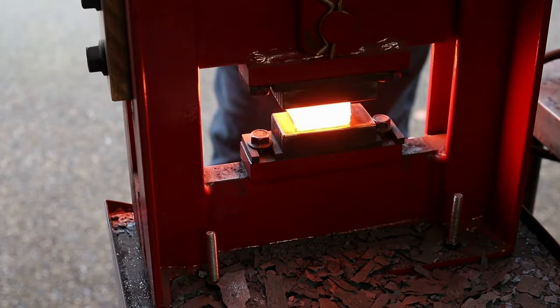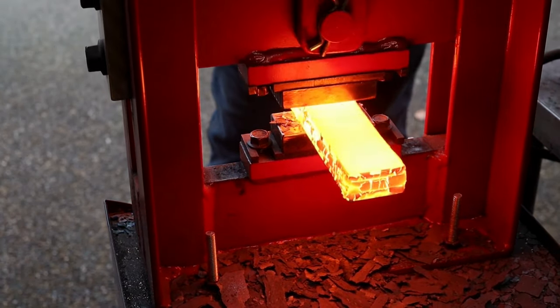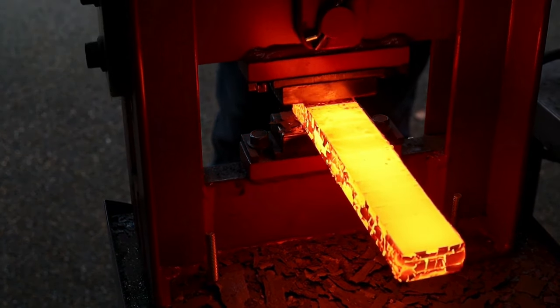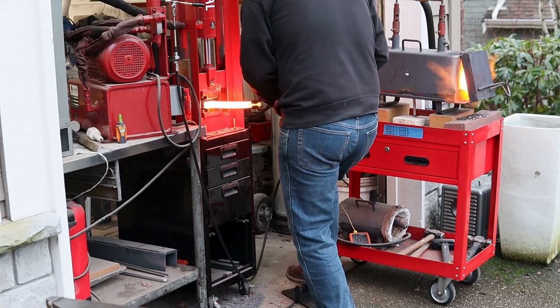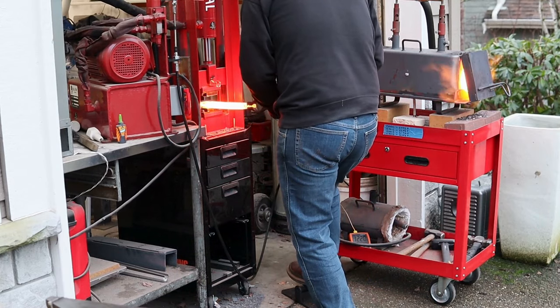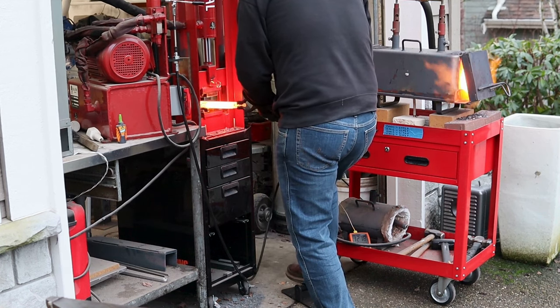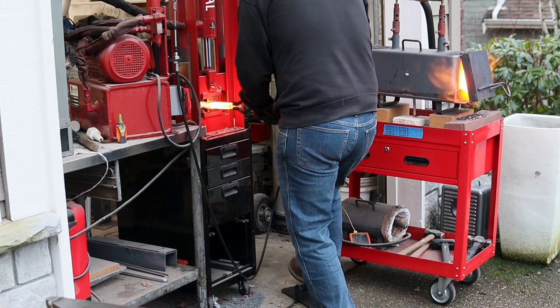Pay attention to this heat and how quick and fluid I am with the press here. In the next couple of heats I try to use a foot treadle for the first time, and it's kind of funny. I am definitely not as coordinated with my foot as I am with my hand. That's going to take some getting used to. If anyone's got any tips for switching to a foot treadle, I would love to hear them in the comments.